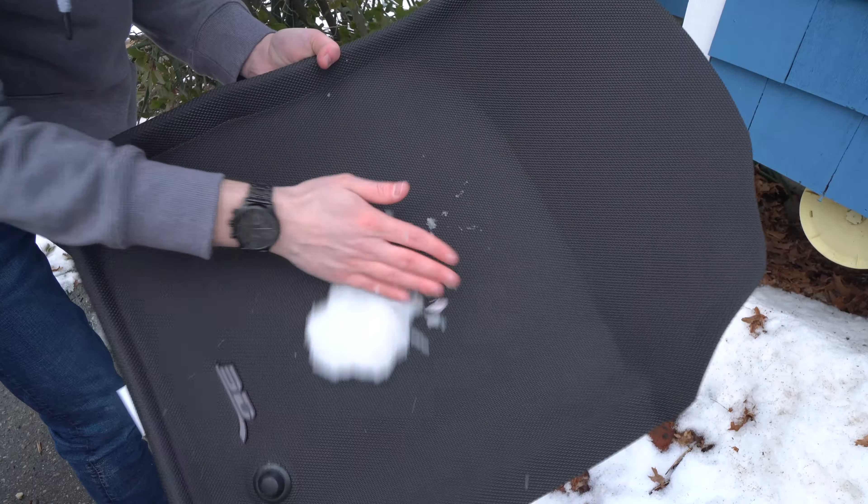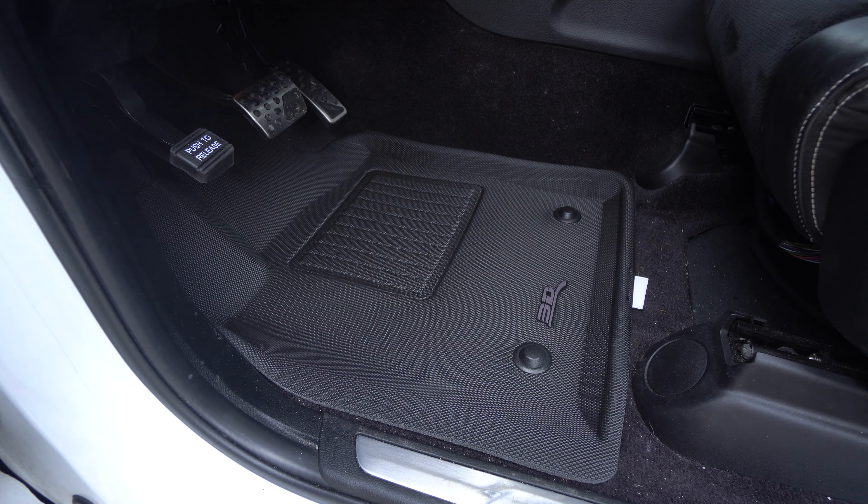Fitment is obviously very important for a floor liner that's supposed to cover everywhere. You can see there's dirt everywhere in spots that should be covered. Let's get rid of these old tiny mats — look how small they are, they're covering basically nothing. You can see how dirty they are: sand, salt from the roads, snow — it's gross. You need a floor liner that actually protects your floor. I'm not going to clean the floor first, because I keep it 100% real — it's a daily-driver Jeep and yours will probably look the same.